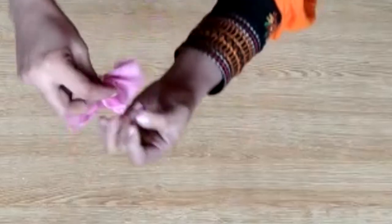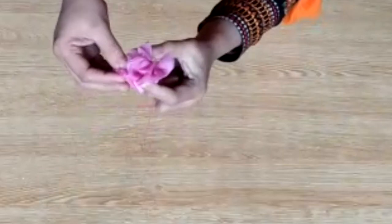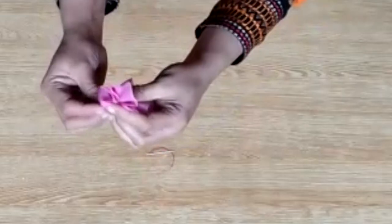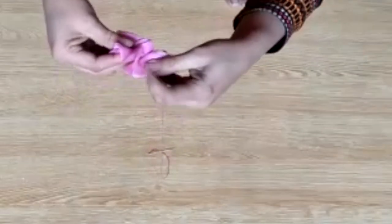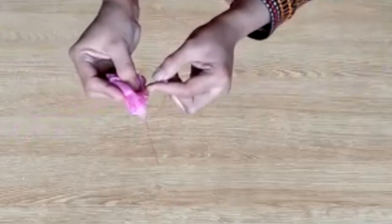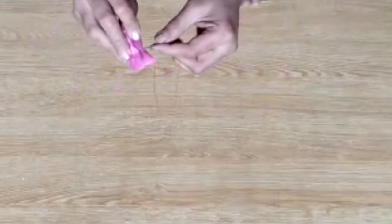Friends, you have to fold and make flowers this way. You can make flowers and then attach them. I will show you how to attach them so you don't miss any steps. At the end, you can close it. This way your flower will be ready. I hope that you will understand properly — it is very easy to make.